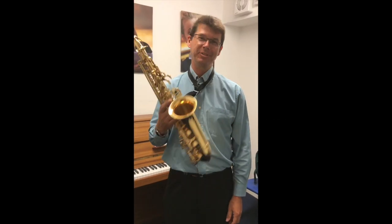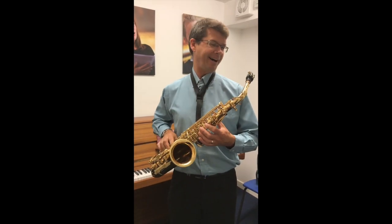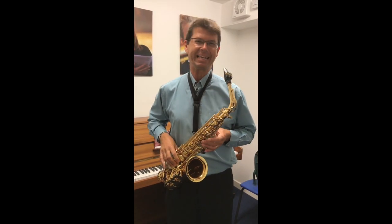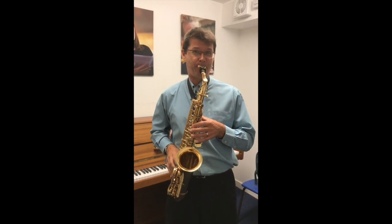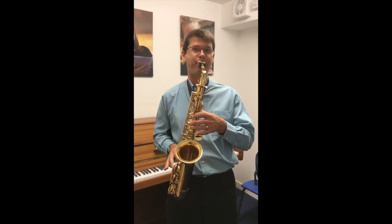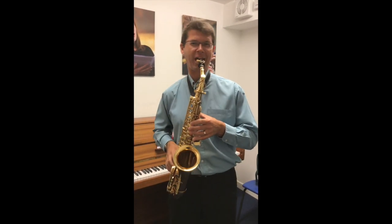Hi there, I'm Mr Hicknell, I'm the saxophone teacher. I'll be the saxophone teacher for the taster sessions for this year. I love the saxophone mainly because it's just really loud and you can play lots of jazz and blues, and the blues scales are a really, really cool scale.